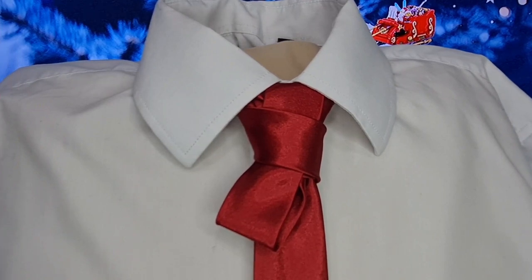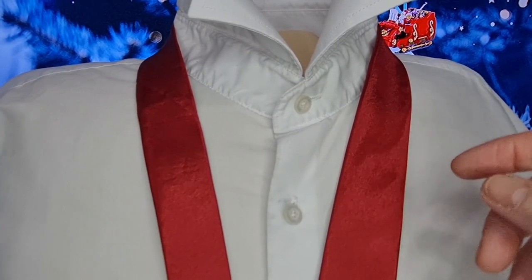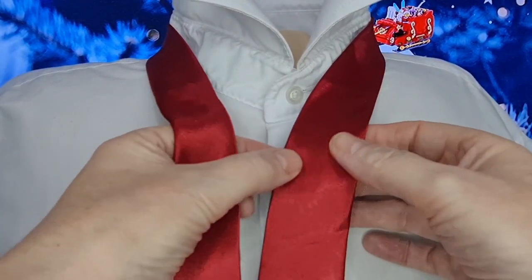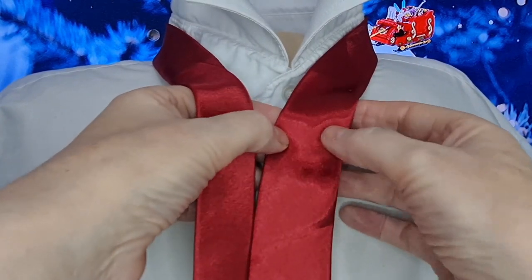Seasons greetings, tie knot lovers. Mr. Sees Not Another Tie here. This knot is a new one for me, and it's also by a new guy — he's called Tied Up in Sydney. I just found his by accident, so I thought I'd do one of his. It's a Christmas knot, and I'll leave a link to him as well. This is the Ribbon Knot — this is what it looks like. Let's take it apart and get started. With this Ribbon Knot, it's new, actually, by a new guy I've just found called Tied Up in Sydney — I presume it's Australian. This is his knot, and I'll leave a link to his channel for you.